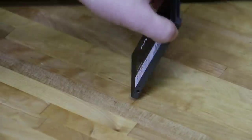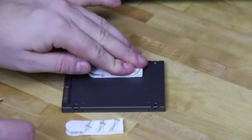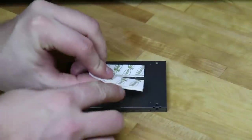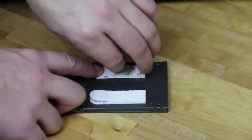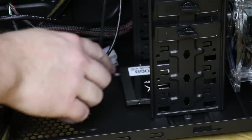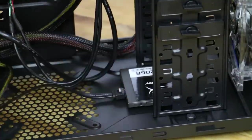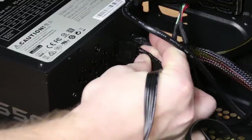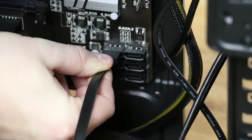Our SSD is a HyperX Fury by Kingston — it's a 120GB SSD. The Cooler Master 431 does not have a 2.5 inch mount on the drive cage itself, so we're going to add adhesive strips that have a Velcro attachment, making it easy to attach to the case and remove if needed. With everything ready, we'll place it in the case where we want it, then hook up the SATA data connector and the SATA power connector to the modular power supply. For the SATA data connector, we hook it up to the motherboard at port zero.